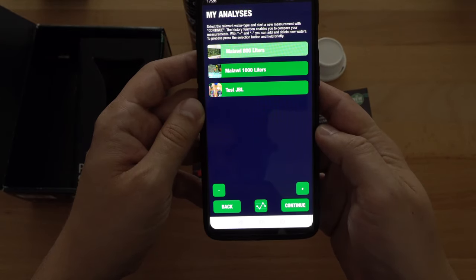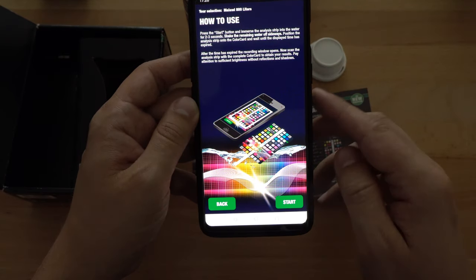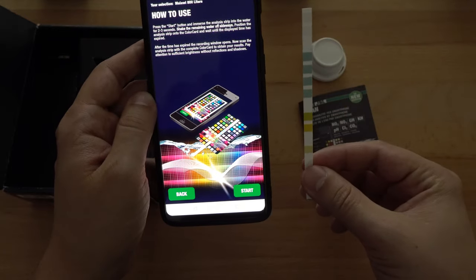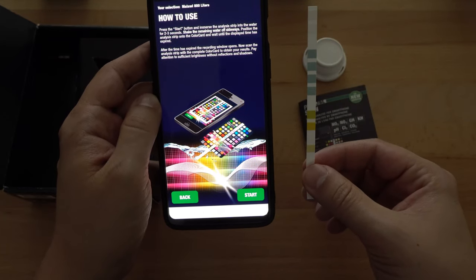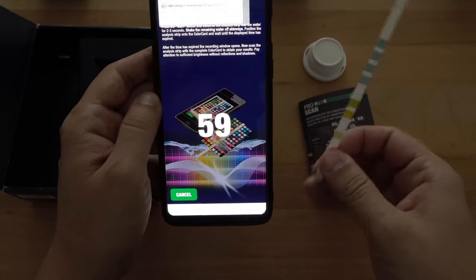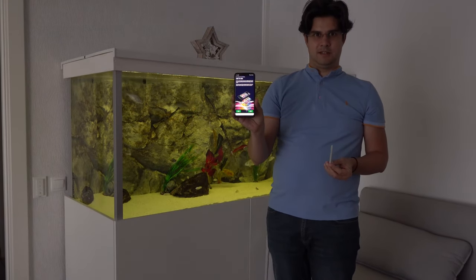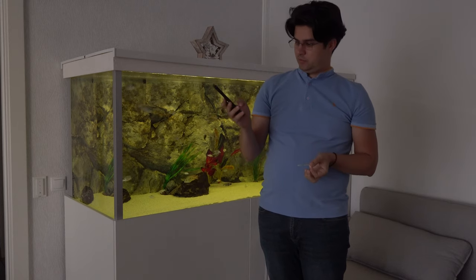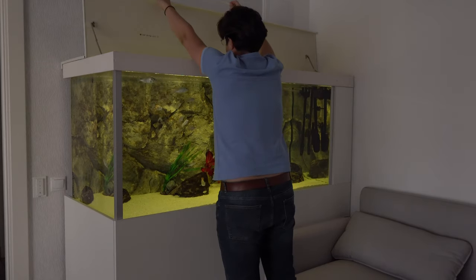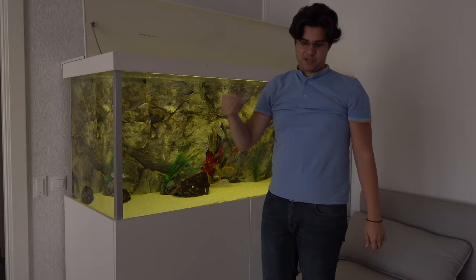If you want to do new tests you just simply select your aquarium and hit Continue. You will be greeted with a message on how to use the JBL ProScan strip. You just simply dip it in your aquarium for two to three seconds, shake the remaining water off, and then position it on the template that you have. Now that we have our application ready, we just need to take one strip, press the Start button, and the countdown will begin. We dip this strip in the water for three seconds — one, two, three — and then shake off any excess water.